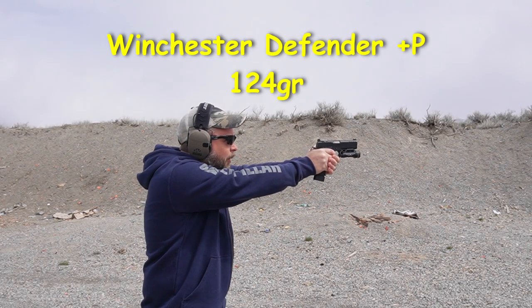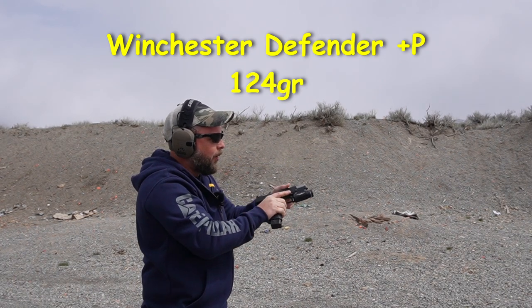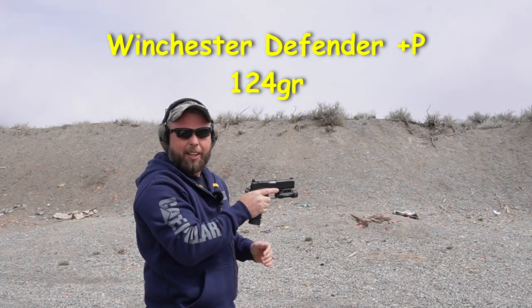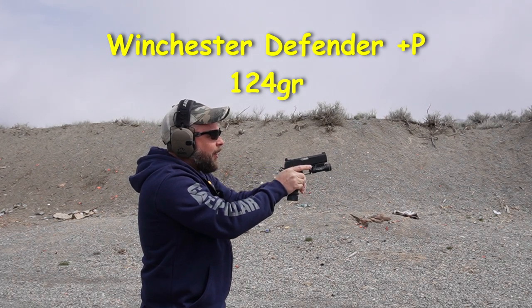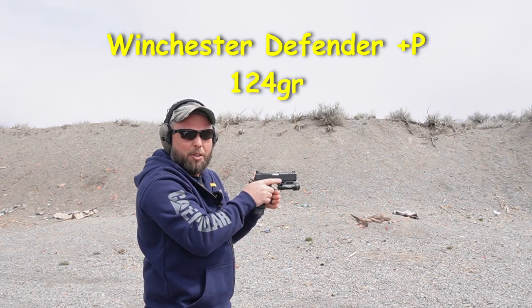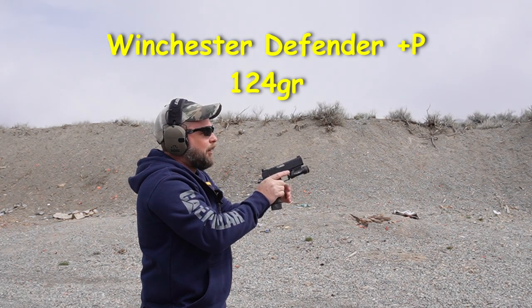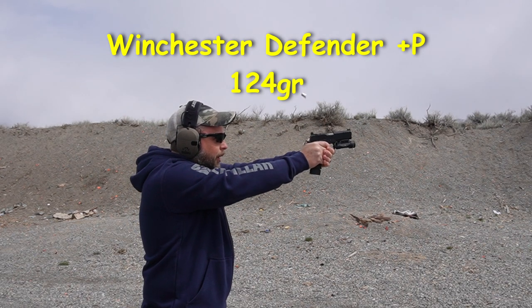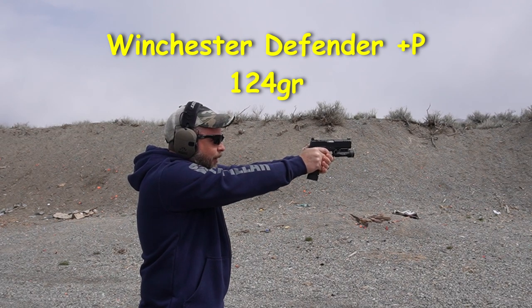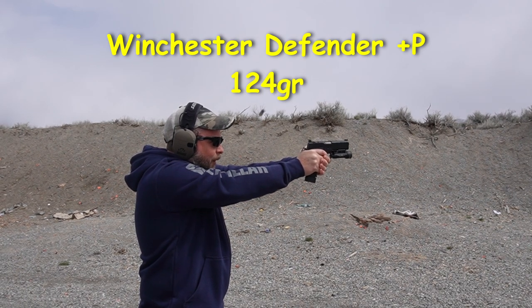Here we go! Nope, not enough. But it seems better, so it must be close. Now it wants to do it on every one. I think I have a little more tweaking to do.